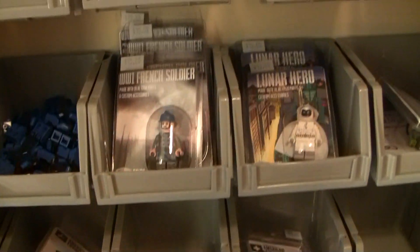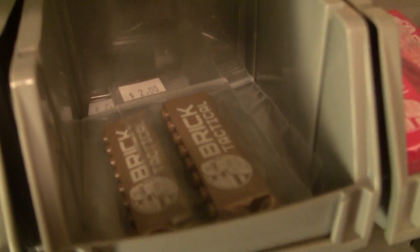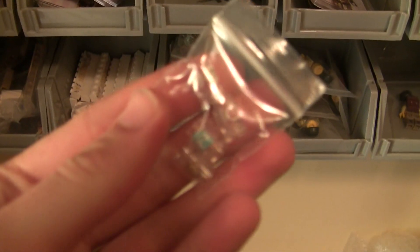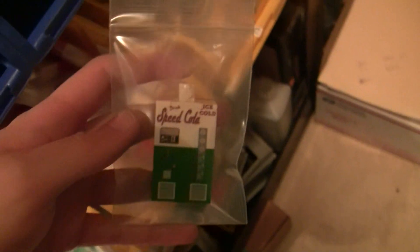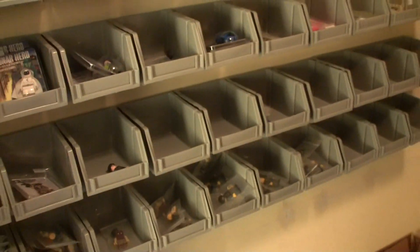We've also got French soldiers, Russian recons, Ottoman scouts, and custom printed brick badges with my logo. I also restocked the Perk machines along with the Perk Colas — Speed Cola, Juggernog, Pack-a-Punch, and so on. There are also some American minifigures like Assault and Engineers, though some are down to just one left. Lots of stuff coming to BrickCon — it's one of my favorite conventions because it's local and I have a lot of buddies who go.